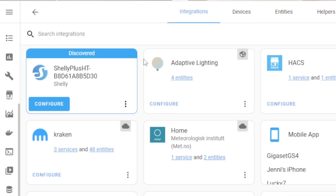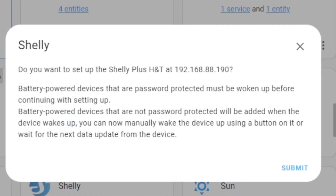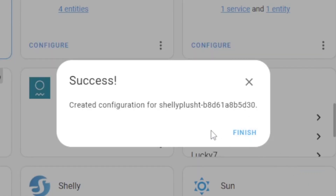Let's check out what device has been discovered. I'll hit configure here. It asks: do you want to set up the Shelly Plus H&T at that IP address? Yes, let's do that. I'll hit submit and it says it has created the configuration.